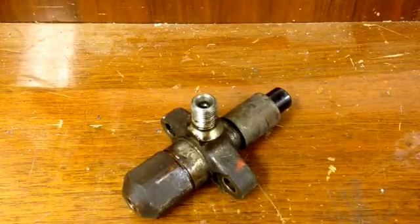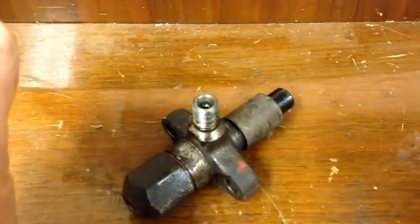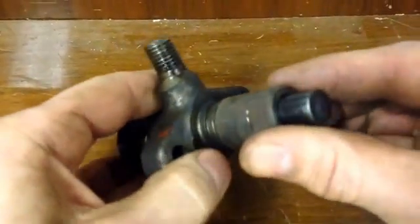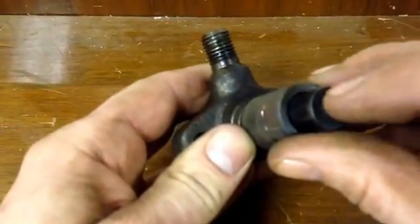Hi all, today we're looking at injectors and how to basically fix your own. Now there's going to be a lot of people who don't like the look of this video — lots of diesel injector specialists are going to say this is complete rubbish — but it has worked for me many many times.